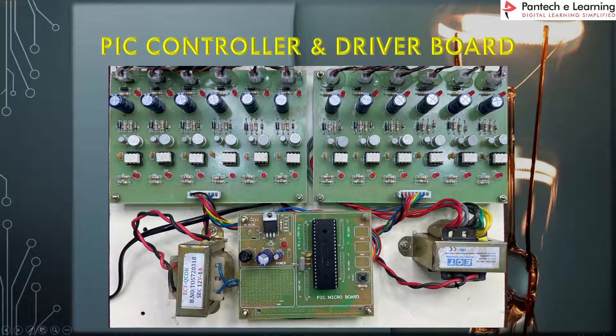Each leg is powered up by an individual tapping, where each tapping consists of 12 volts. This transformer is a step-down transformer with multiple tappings — 230 to 12 volt. Since this is a 12-volt 5-tapping transformer, there are 5 isolated 12-volt tappings available, and these tappings are given to each individual leg. So 12 legs are provided with 12 tappings.